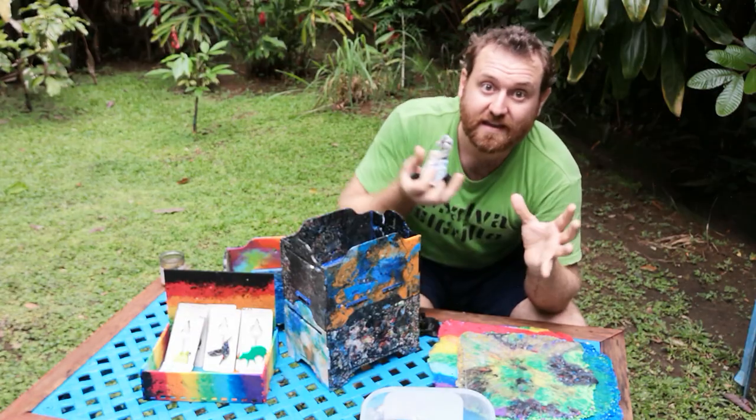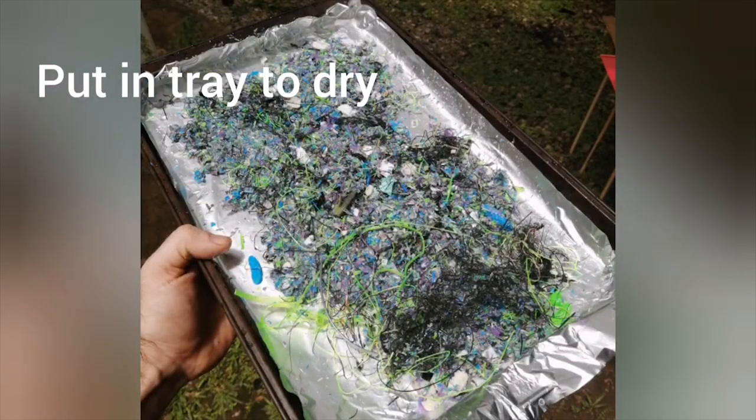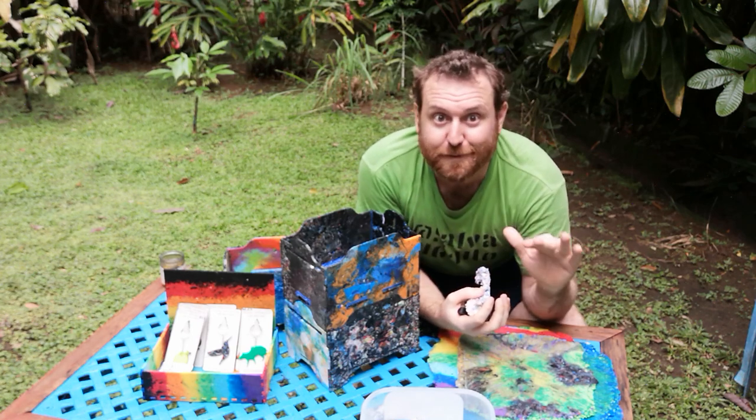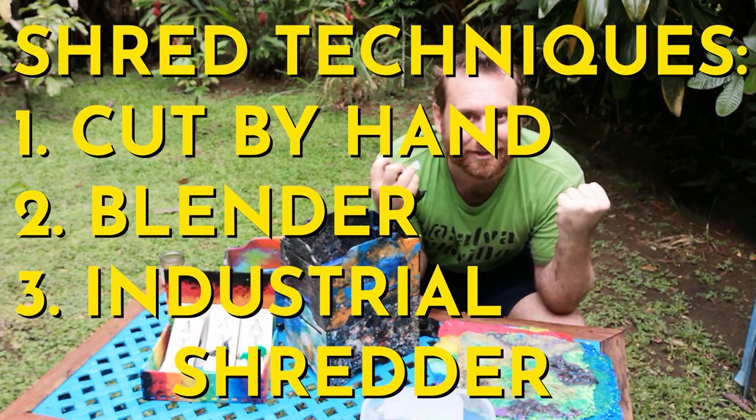Then all you need to do is — after your plastic is a bunch of little tiny particles — put it onto a tray outside in the sun and let it evaporate before you go on to the next melting process. My absolute favorite way to shred the plastic is to get an industrial shredding machine.